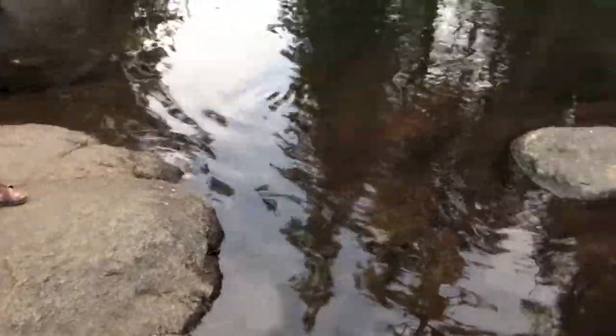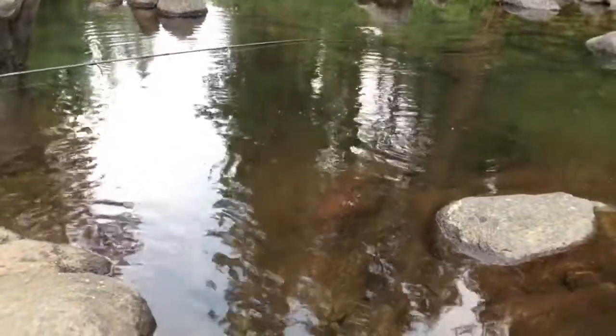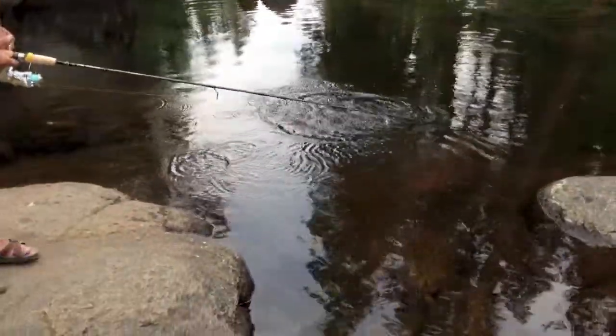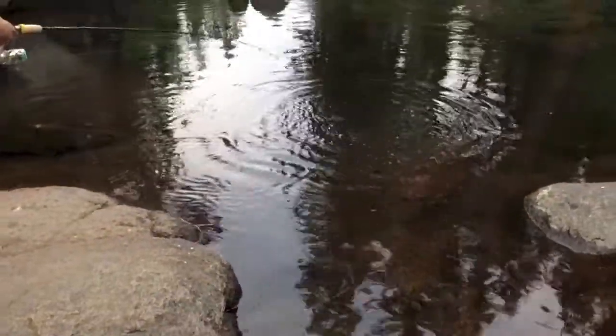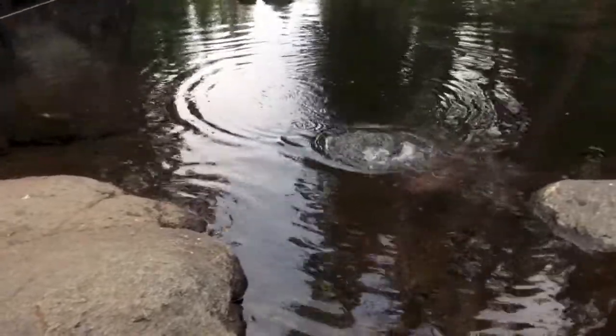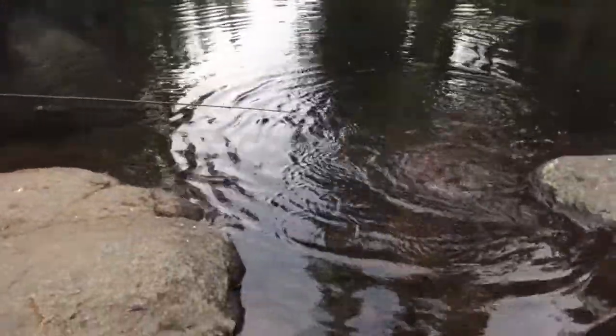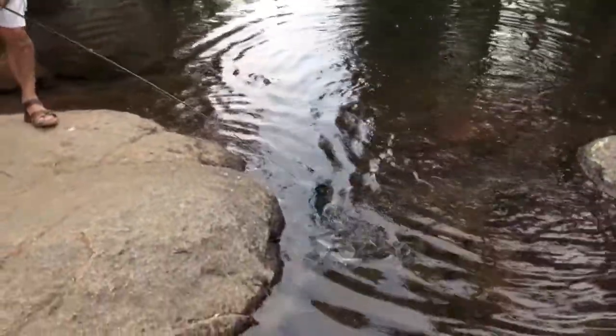What you want to do is just let them play, let them run, then reel them in and let them go. While he's in the water he's working himself — you can see him on the pull. You want to make sure you have some good pliers ready and don't stress them out.